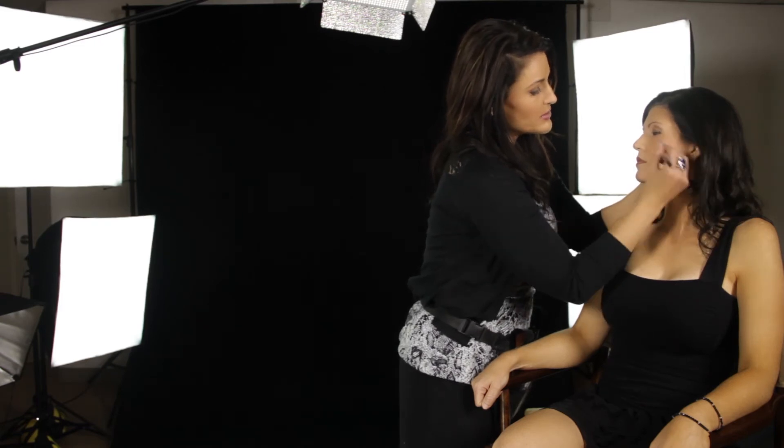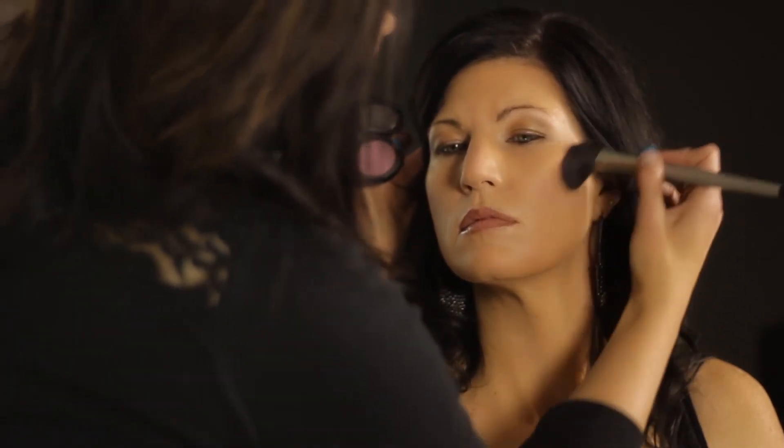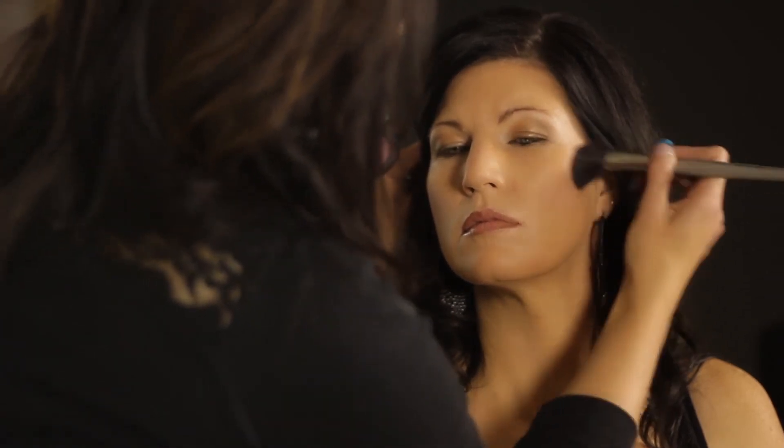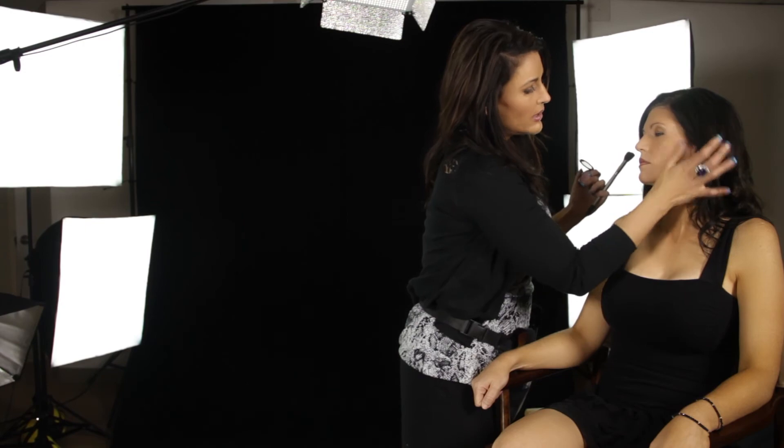I love the berry tones on brunettes — I think that is just really pretty. They work on blondes as well, but as a brunette we can carry a little bit more color. This is going to help to outline her cheekbone — she has nice sculpted cheekbones. It looks just really pretty for an evening out.